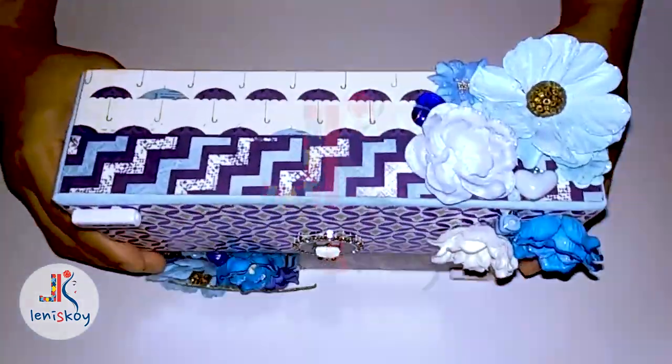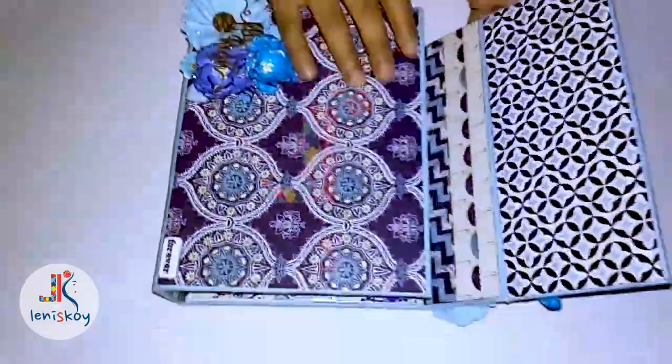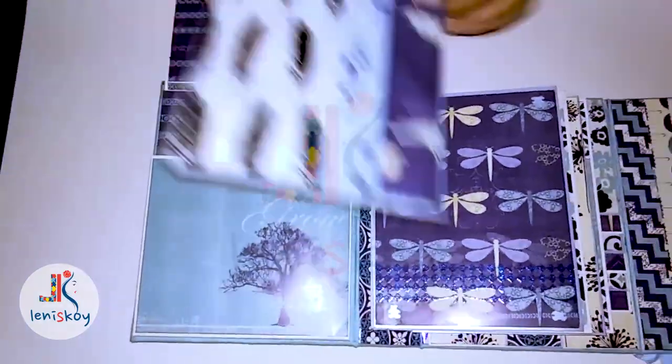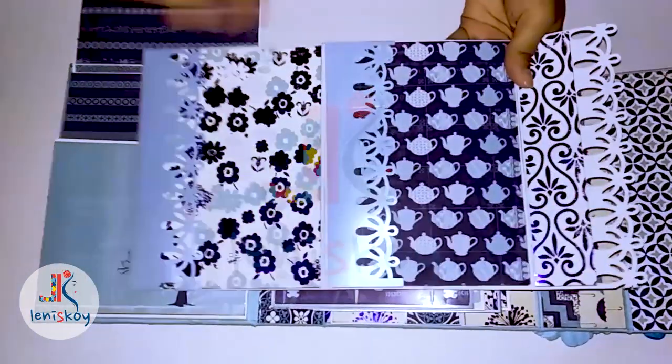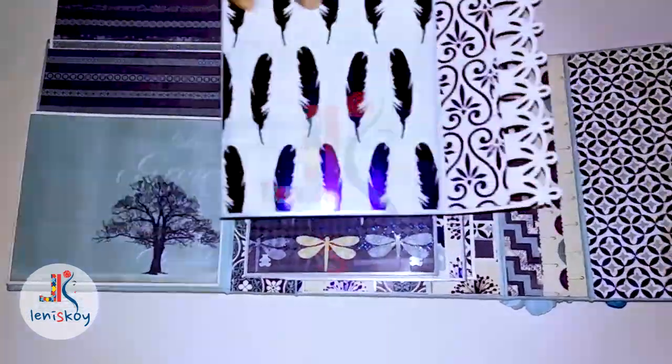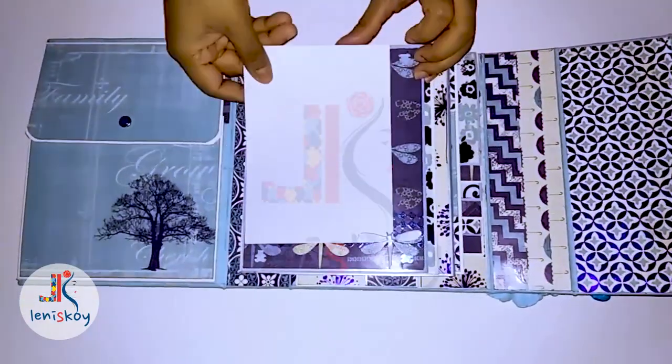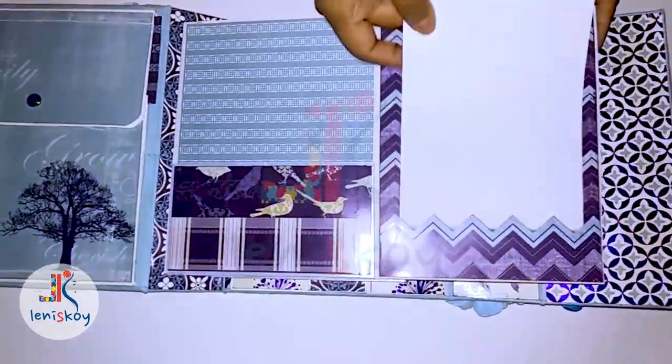Hi, this is Lenny here. Hope you're all fine and safe. Today I'm here with an art project that I created for a friend as per her request. It's a flip through a beautiful album that I designed using the Jennifer Berry DCWV paperback. Albums constructed using this collection can be gifted to anyone for any occasion. You can also create this for yourself because that's the beauty of the colour blue.